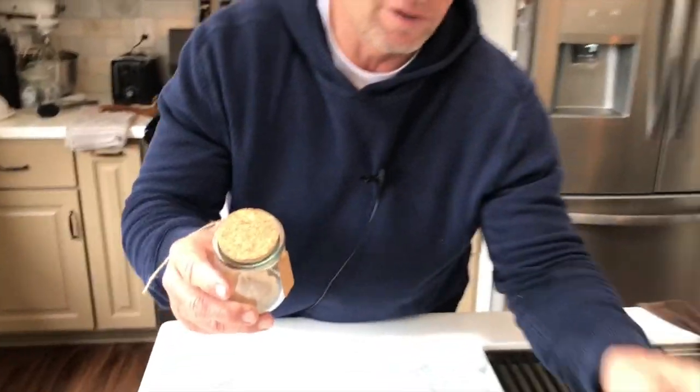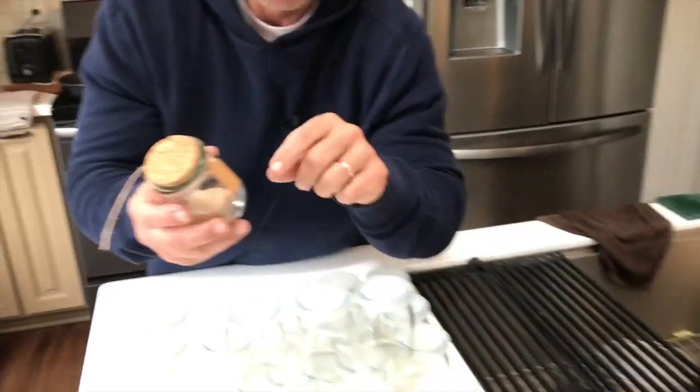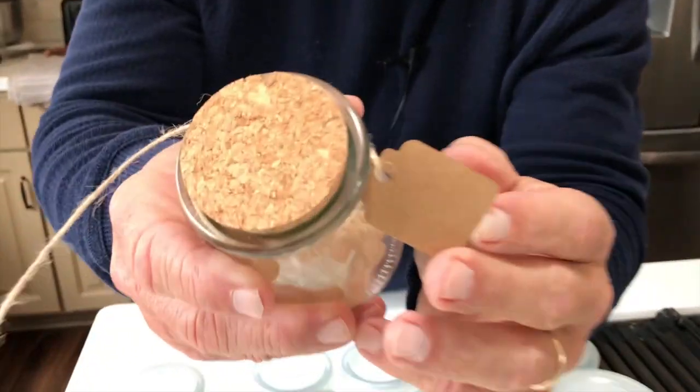It comes with yarn — burlap yarn, that's what it is. And it comes with these little name tag attachments to it.